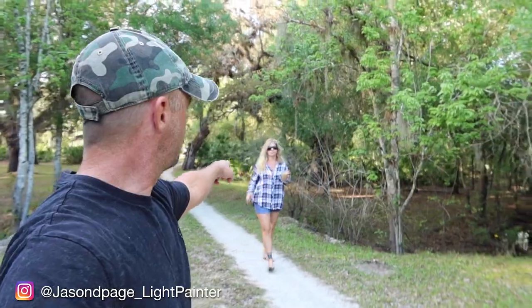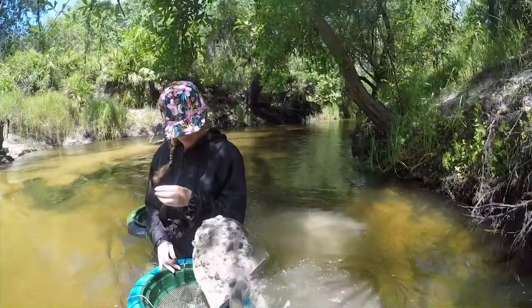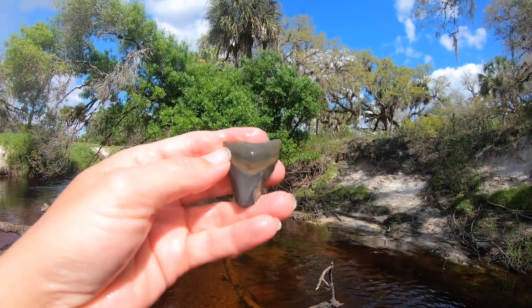What's up everybody, Jason Page here. Welcome back to another video. This light painting video is going to be a vlog style because Stacy and I are on another shark tooth hunting adventure. If you guys have followed the vlogs for a while, about a year or so ago Stacy and I went shark tooth hunting, and that is when I introduced the portrait light to everyone. I won't be introducing any new tools on this vlog.